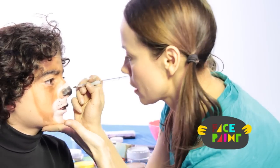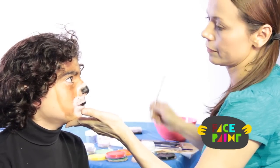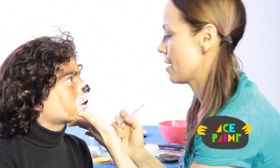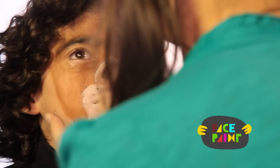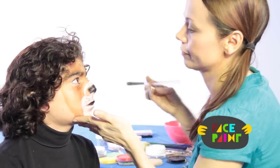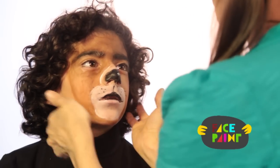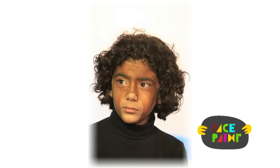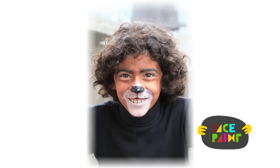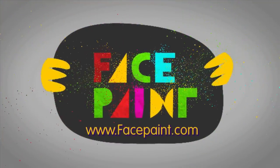Just make sure everything is nice and clean. I'm going to take my white and just put a little highlight on his nose, and I'm going to outline his muzzle. And there we are — there's the bear. We'll see you next time.